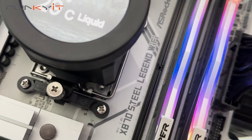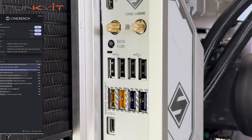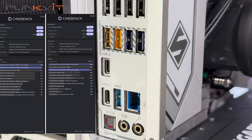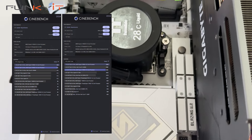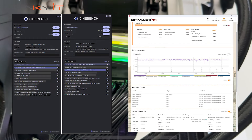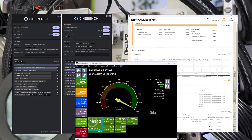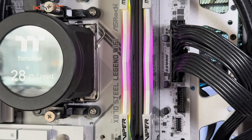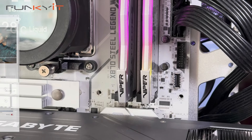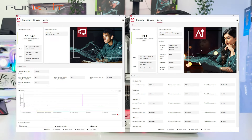During our tests, we managed to get some pretty decent scores across all our benchmarks. For Cinebench 2024, we got 2,081 points for multi-core and 132 points for single-core. For PCMark 10, we got a score of 10,725, and 16,912 for PassMark 11. For the Procyon Video Editing Benchmark, we got 11,548, and 213 for the AI Computer Vision Benchmark.